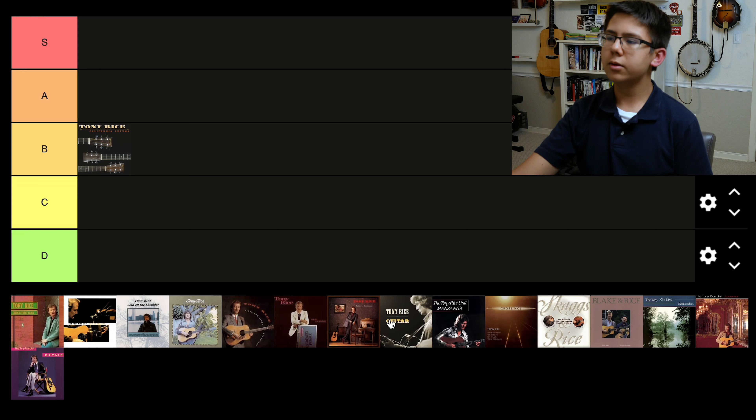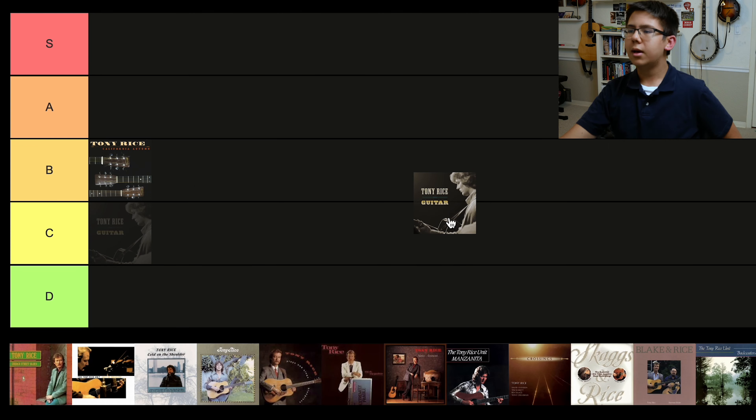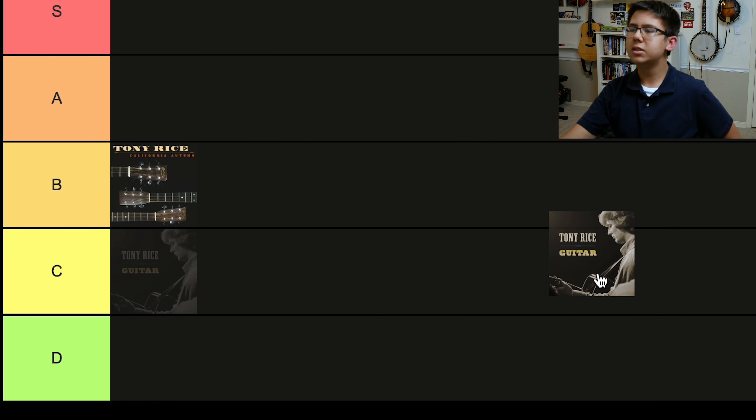While we're on early albums, let's do Guitar next. I re-listened to this one today. It's an early album — I think it came out in '73, and it was his first release. It was originally done for Sab Watanabe in Japan. It was basically the New South at the time, which was Larry Rice, Tony's brother, Bobby Sloan, and J.D. Crowe. It sounds a lot like the New South instrumentally. It's not as sophisticated as Tony's later albums. I'm gonna put it in C tier.